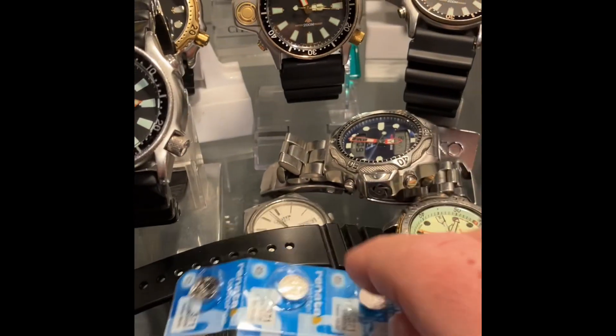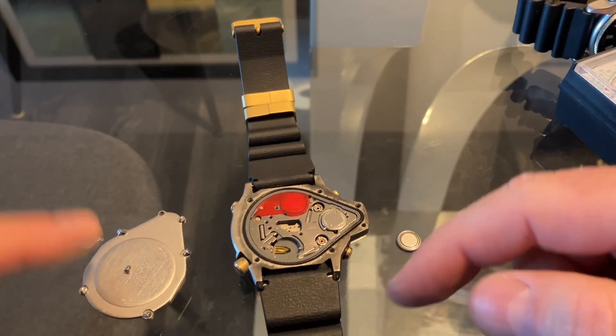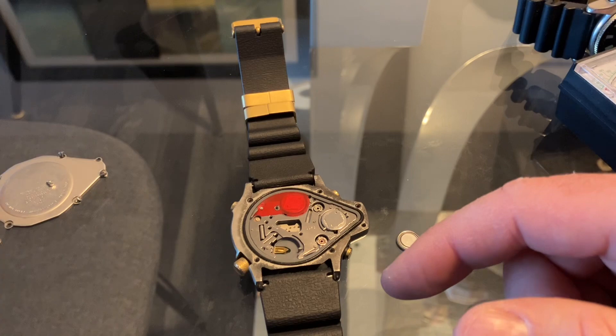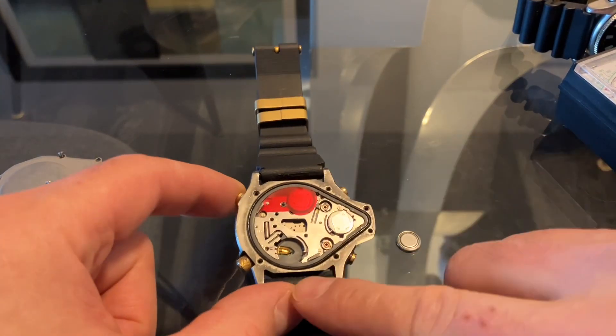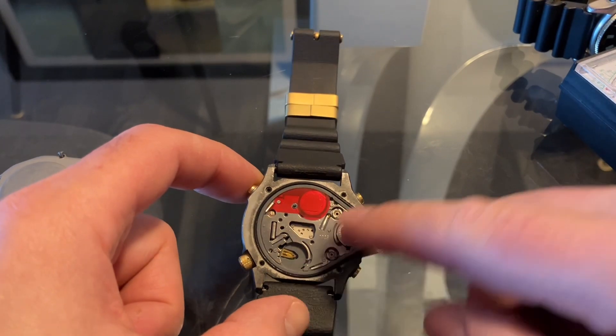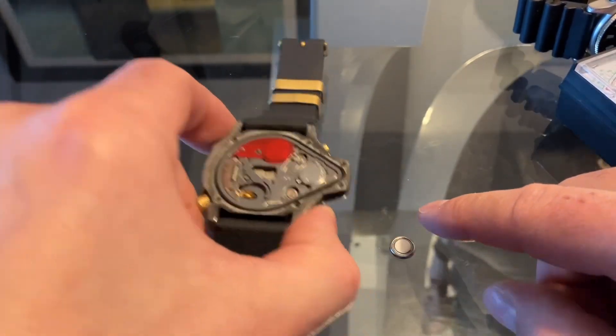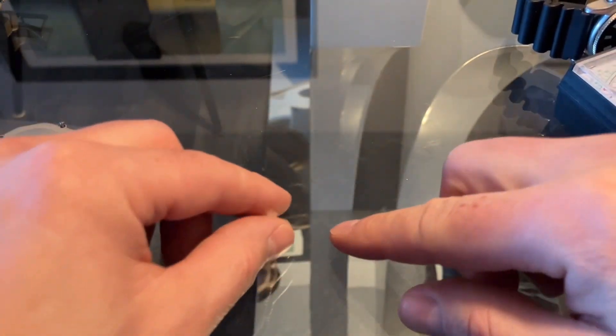So I'm going to change out the batteries and see what happens. I removed the case back of one of the Aqualands and removed one of the batteries — the one at the bottom. We're going to test this battery against a brand new Renata and see what happens.